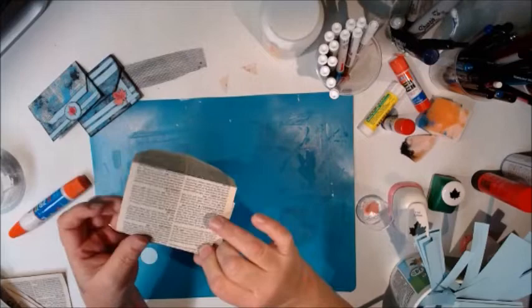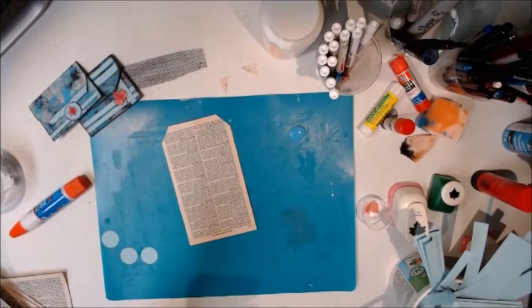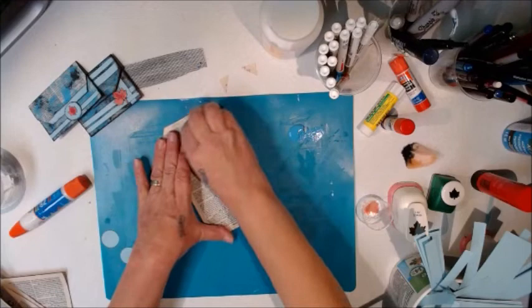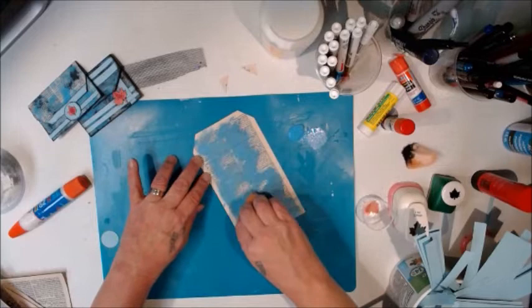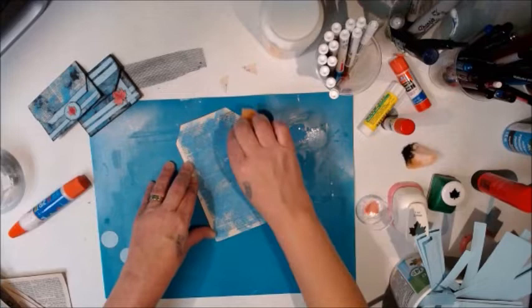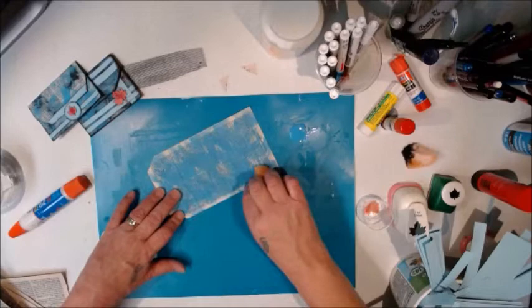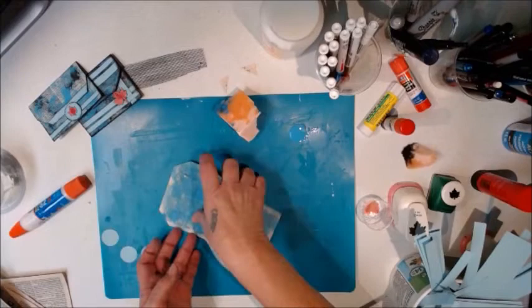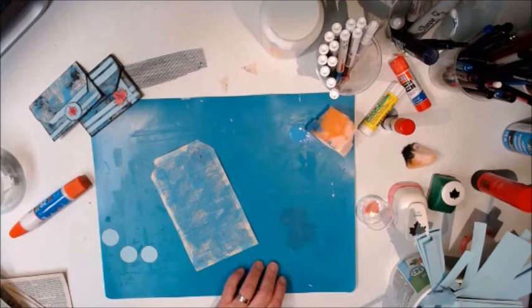To do the envelopes, I took some blue crafter's acrylic paint and a sponge and just rubbed it all over the pages. It kind of hides the words — the book I used was a movie guide from 2002 listing all the movies and videos, and some may not be child-friendly, so we'll try to block some of those out.